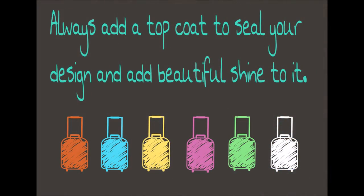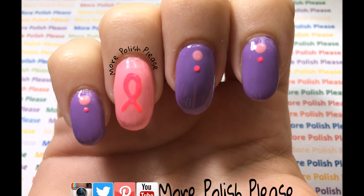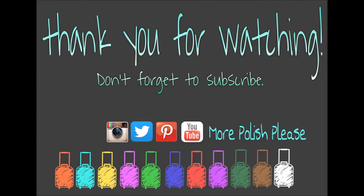Thank you for watching! I hope you enjoyed the design and please show me your recreations with the hashtag more polish please. And don't forget to subscribe!